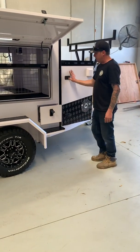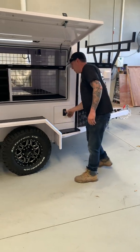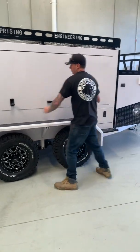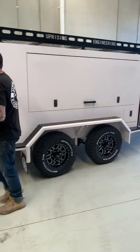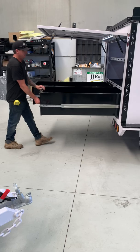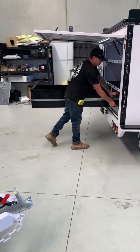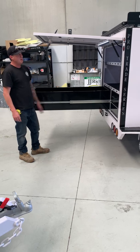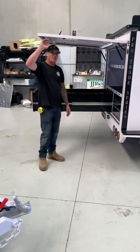Pro Trade Series TP96 — there she is, guys. All ready to rock and roll. She's awesome. Hope you like it. I'll see you next time.